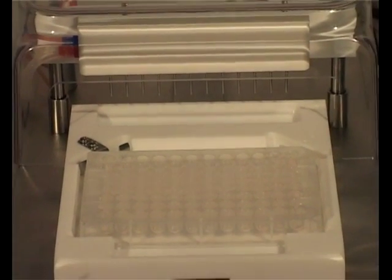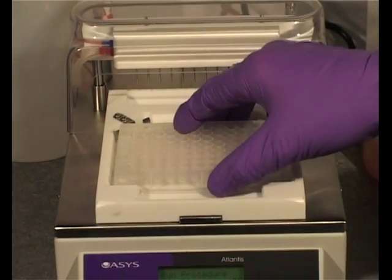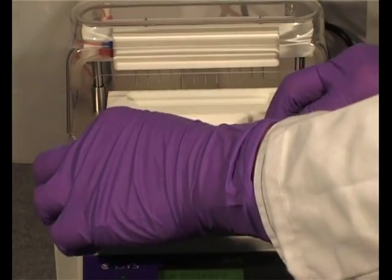The plate carrier is made of inert plastic and can be easily removed for cleaning or decontamination.